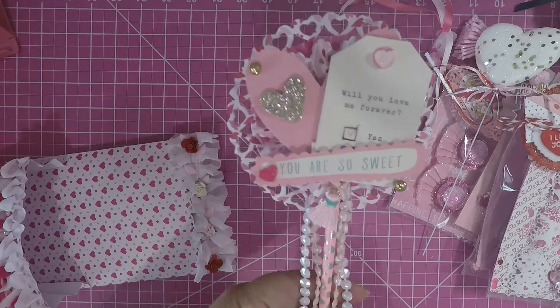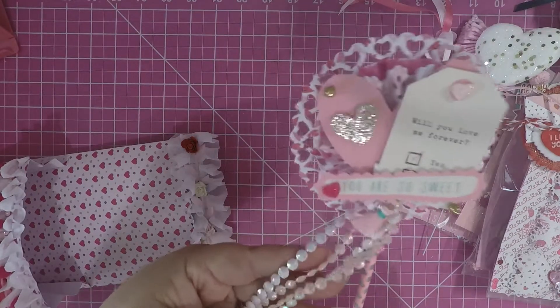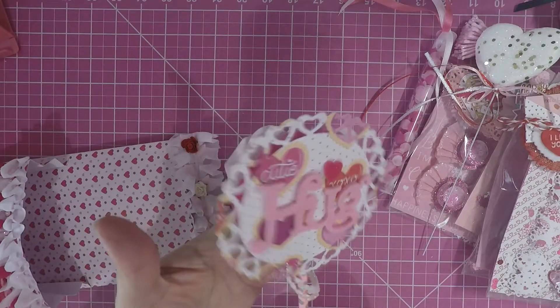The straw is from Target. And then I just added some cute beading from Hobby Lobby. Both sides are cute and I hope she likes that.